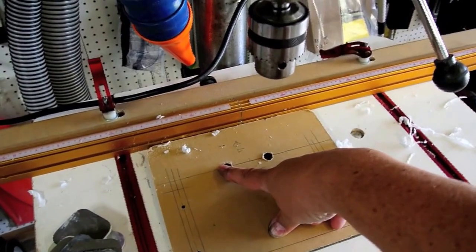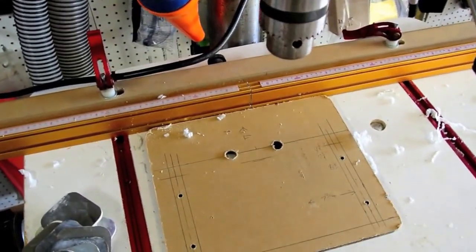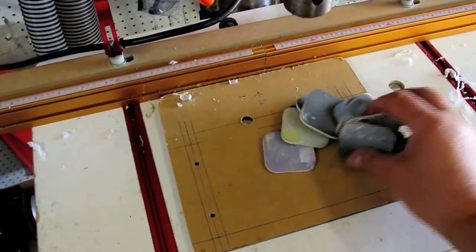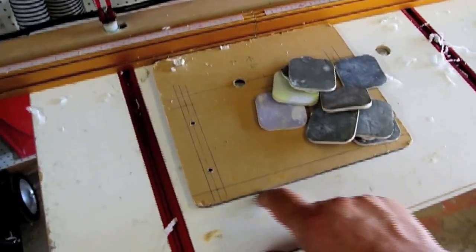I drilled a couple of half-inch holes — the biggest drill I had — so we can run wires and USB cables through here. The next step is to dress the edge off. I have sandpaper starting from about 400 grit all the way up to 12,000 grit, which will polish the edge of this piece.